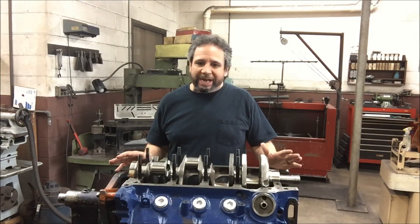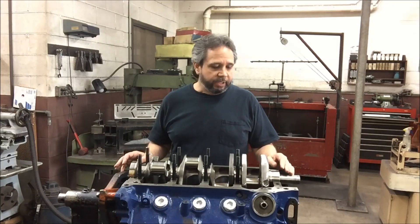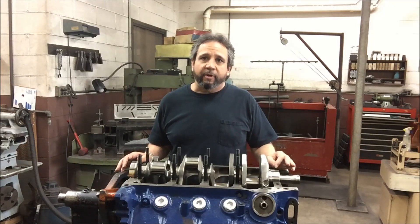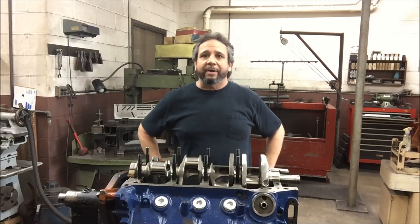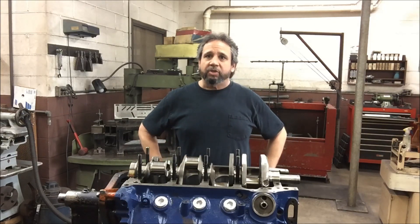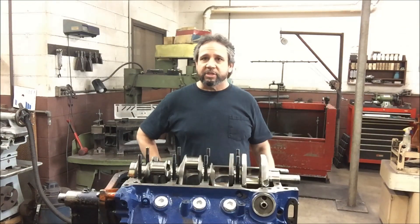I got the motor all tore down, power washed it, and chamfered all the oil holes. One thing I learned — I got to give credit to Steve Kinzel, he's the one that kind of told me about it, and my buddy Brad Leslie said something about it, and Paul Giley said something about it.